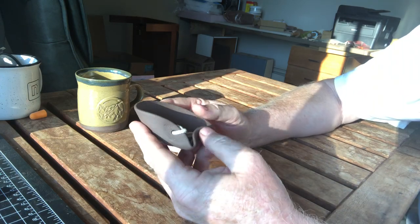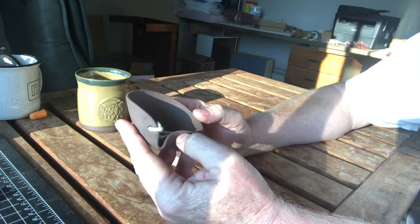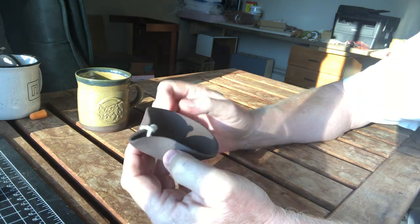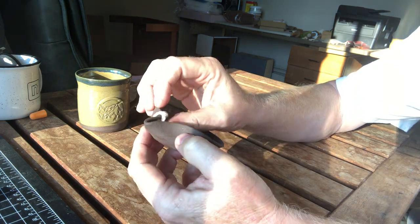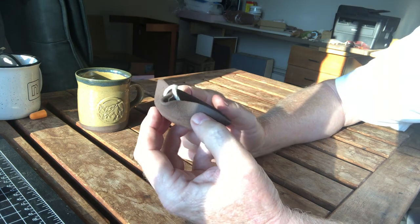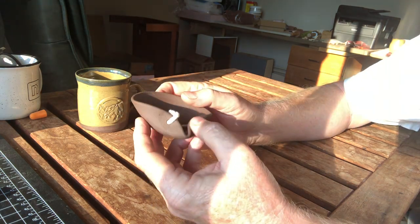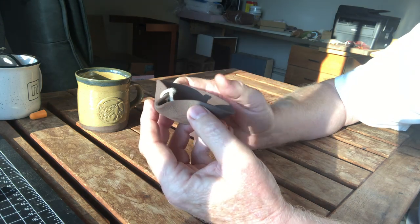I just wanted to do a little video on these oil lamps. I'm packaging them, including the string — and the string actually is the wick. It's very important for these to have a wick because otherwise the oil of course won't get burnt.